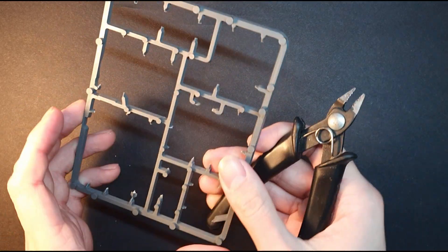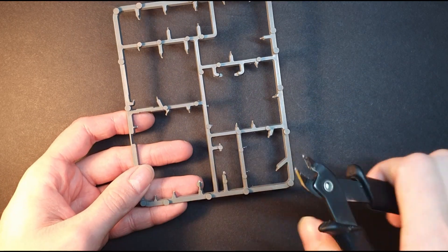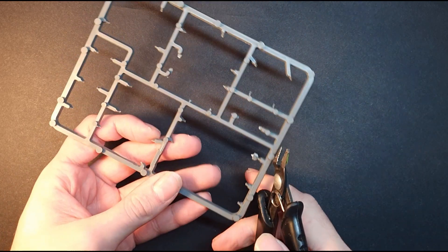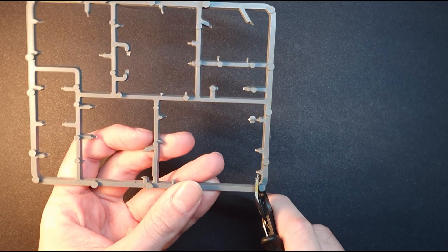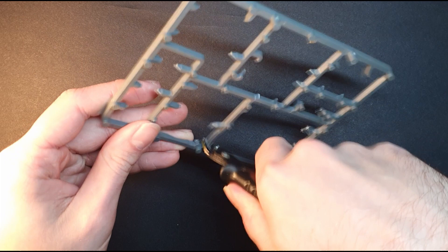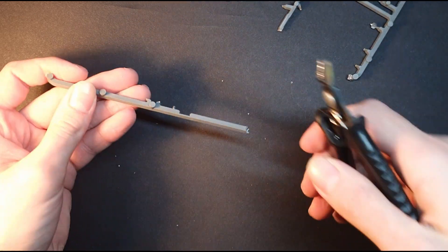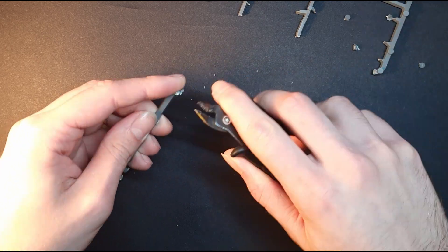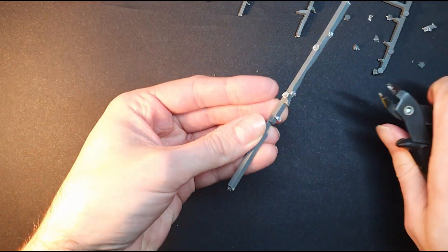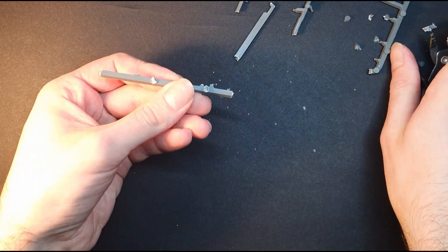If you play Warhammer then you probably have a pile of sprues somewhere. I'm reluctant to throw them away as it feels like a waste. So using a knackered pair of hobby clippers I cut the sprue into lengths — one long length and six shorter ones. I then cut off any spiky or knobbly sections using the clippers and the hobby knife. This is done on all the lengths, both long and short.